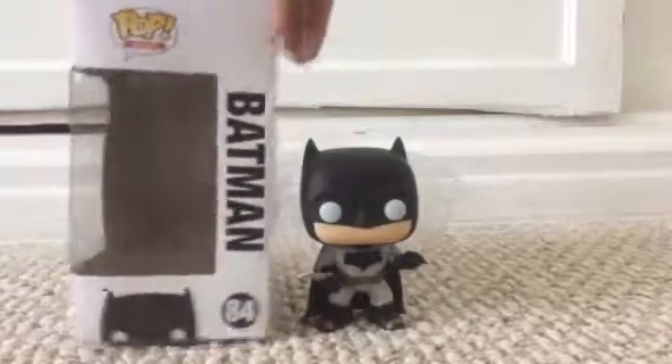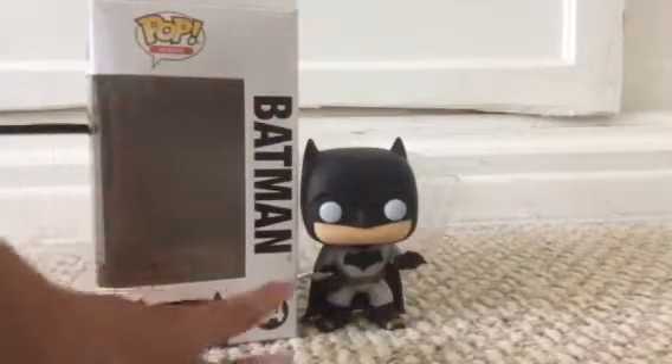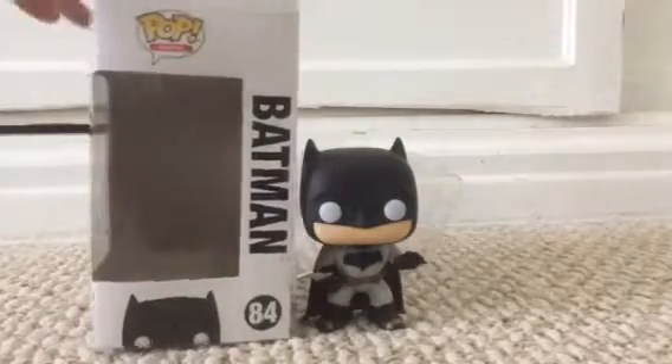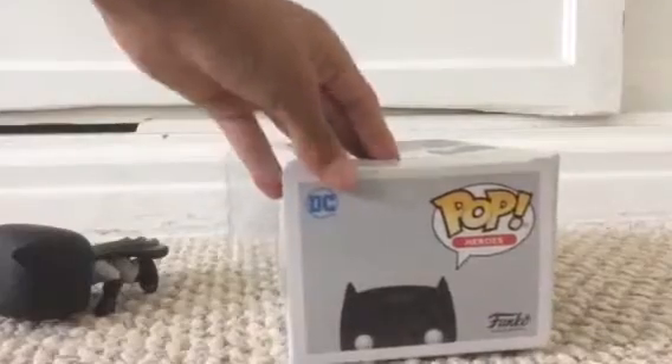Let's see the side of the box. The side of the box has a little Batman head sticking out, and the word Batman, and then 48, Pop Heroes. On the top of the box — let me move Batman out of the way — we have another Batman head sticking out, Pop Heroes, and DC. And I think it says Funko.